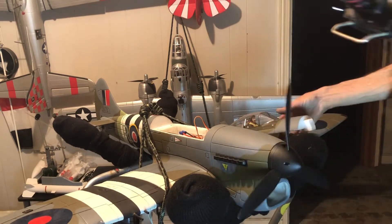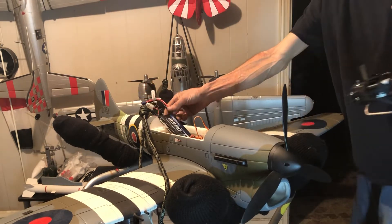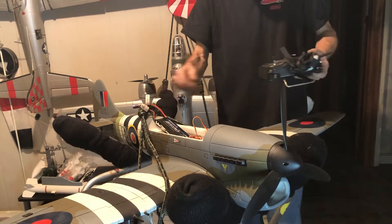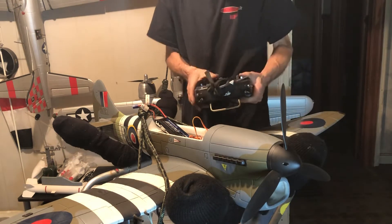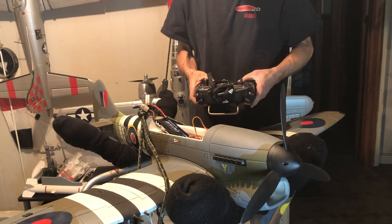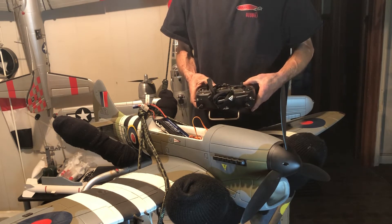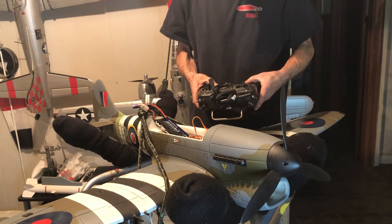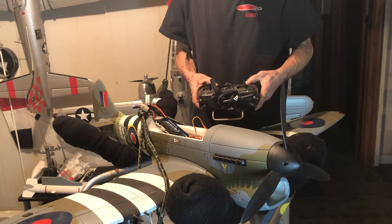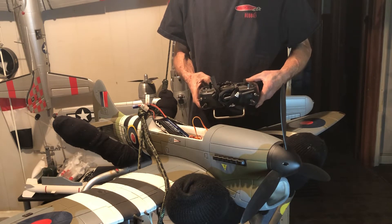One of the most important requirements for the new Luftwaffe was a dive bomber to support ground operations. This was fulfilled by the Junkers Ju-87, popularly known as the Stuka.